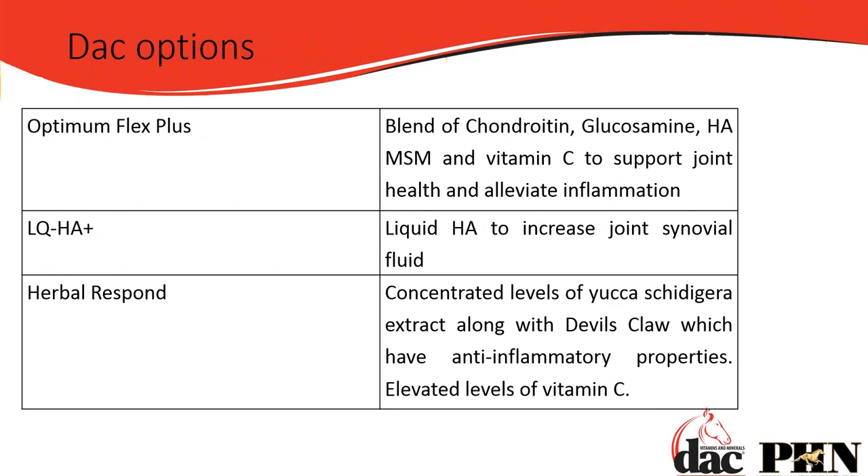Looking at the DAC options: Optimum Flex Plus is for the older horse — 10 and above — and it's a blend of chondroitin, glucosamine, hyaluronic acid, MSM, and a bit of vitamin C to help with osteoarthritis and actual joint damage. LQHA+ is for the young horse to feed and fuel that synovial fluid, keeping joints lubricated and functioning. We don't want to be feeding LQHA+ if we know there's cartilage damage — that's what Optimum Flex is for. There's also Herbal Respond, which is a herbal supplement containing devil's claw — but devil's claw is a banned substance in sanctioned competition events.